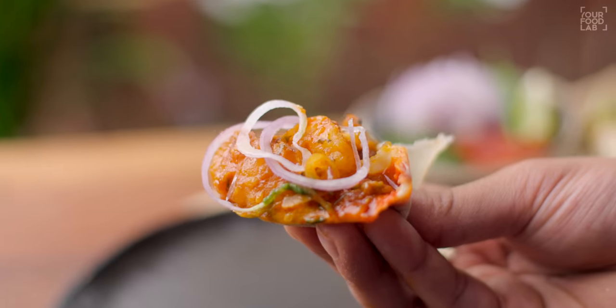There is a lot of street food in Mumbai. It's late night in Mumbai and it's very tasty. So how do you make aloo bhuna at home?